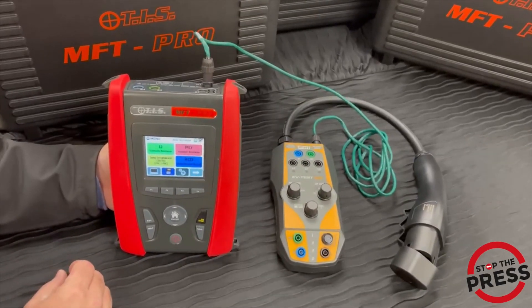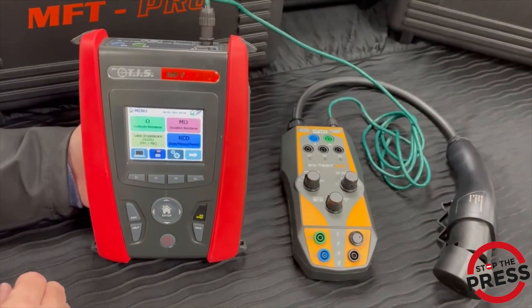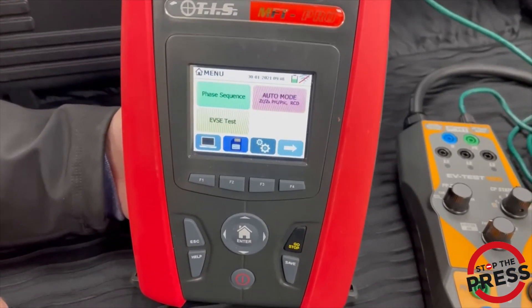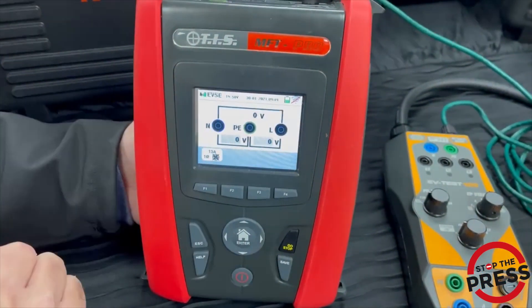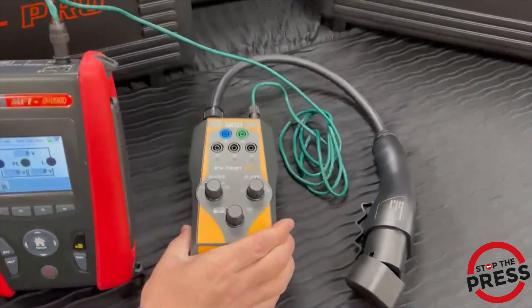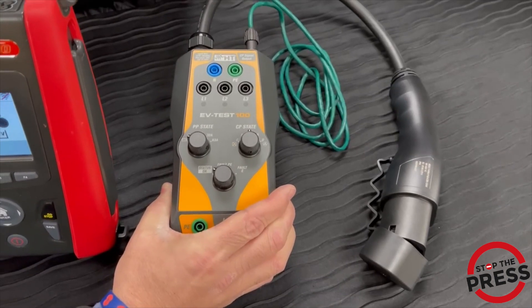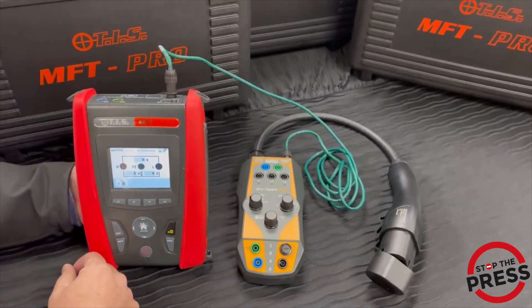We're also delighted to announce a new software upgrade on the TIS MFT Pro. You'll now see on the third page the EVSE icon on the MFT Pro — that's a free-of-charge upgrade through Test Instrument Solutions. It also has an interconnecting lead which connects with our TIS EV Test 100, allowing you to do a full auto sequence test on an EVSE charging station. Please see our TIS MFT Pro EV video for a full demo.